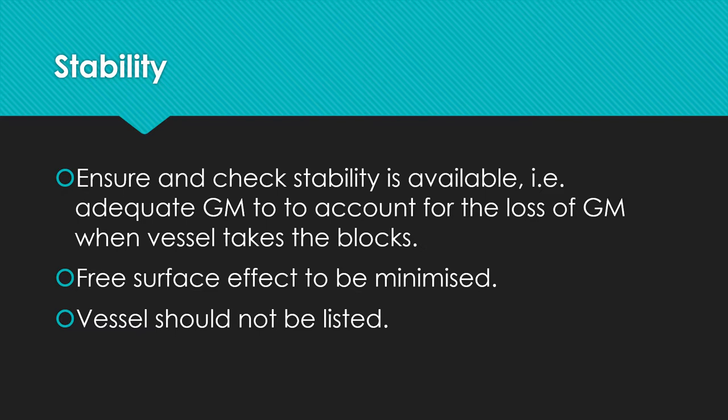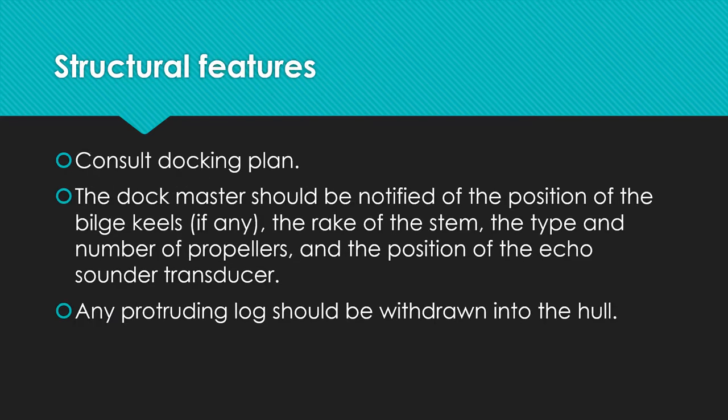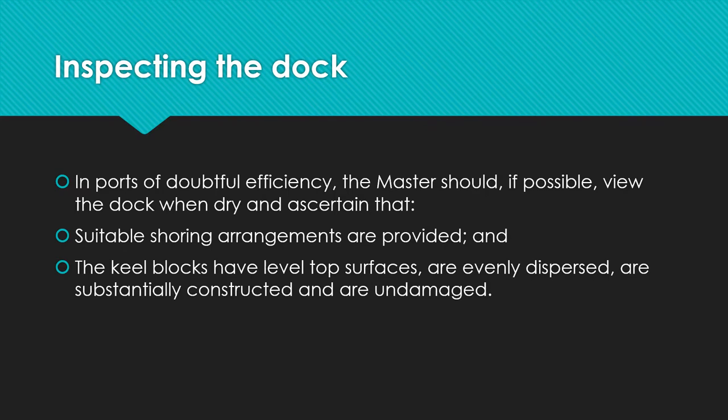In terms of structural features, make sure that you have the docking plan. The dock master should also be notified of the position of the bilge keels if there are any, the rake of the stem, the type and number of propellers, and the position of echo sounder transducers or speed log transducers. Any protruding log should be withdrawn into the hull before the vessel sits on the dock blocks.